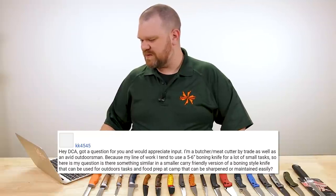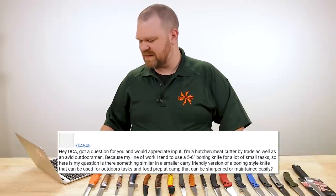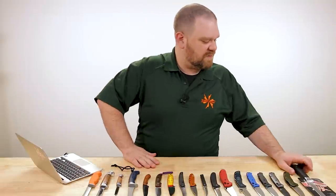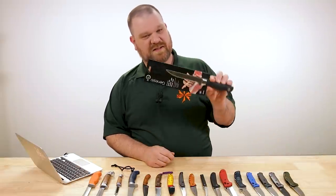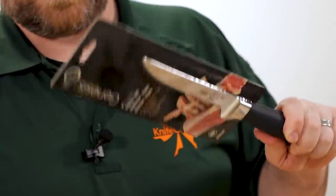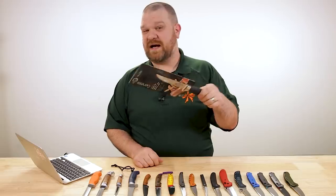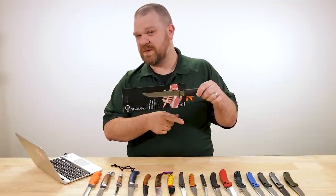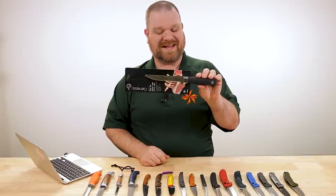First one today comes from KK4545: 'Hey DCA, got a question for you and would appreciate input. I'm a butcher slash meat cutter by trade as well as an avid outdoorsman. Because of my line of work, I tend to use a five to six inch boning knife for a lot of small tasks. Is there something similar in a smaller carry-friendly version of a boning knife that can be used for outdoor tasks and food prep at camp that can be sharpened or maintained easily?' As an aside, I enjoy an upswept boning knife personally.